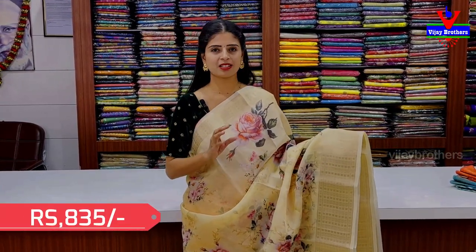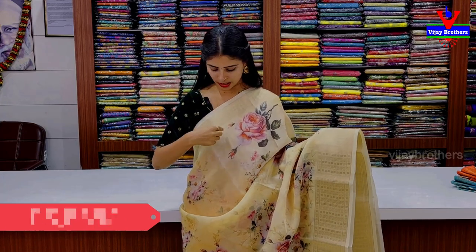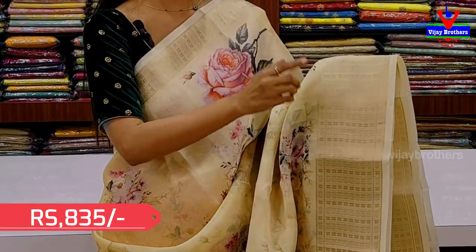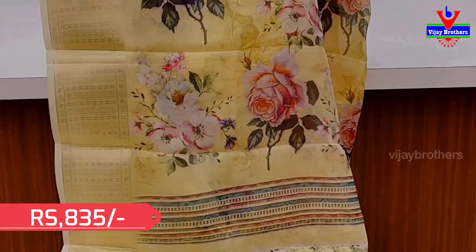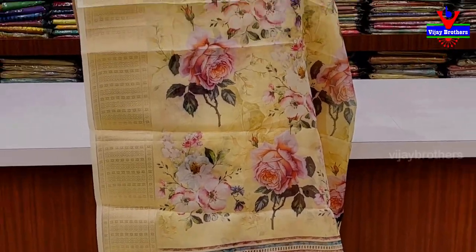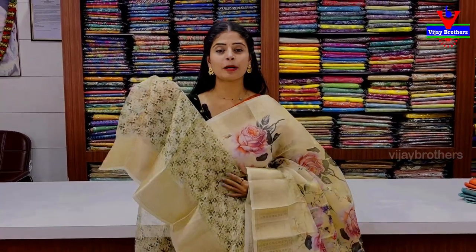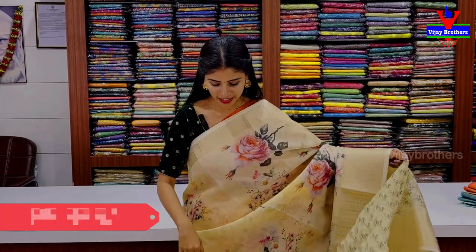Designer organza saree. The fabric is classic and stylish, with a simple velvet blouse, self-lotion blouse and similar options. The border is about 5 to 6 inches. The body part features colorful floral prints. It's neat. The blouse has a self-duggar-duggar complete printed pattern. Price is 835.